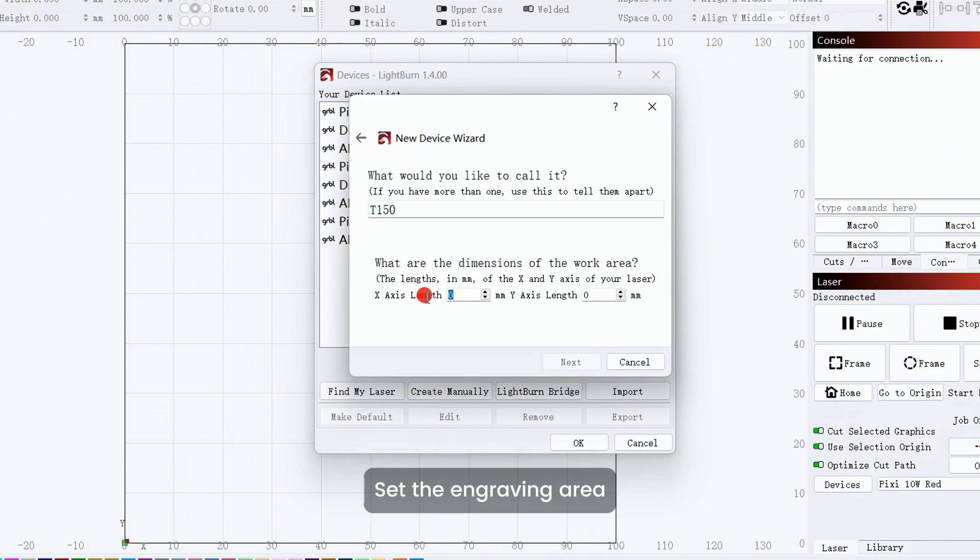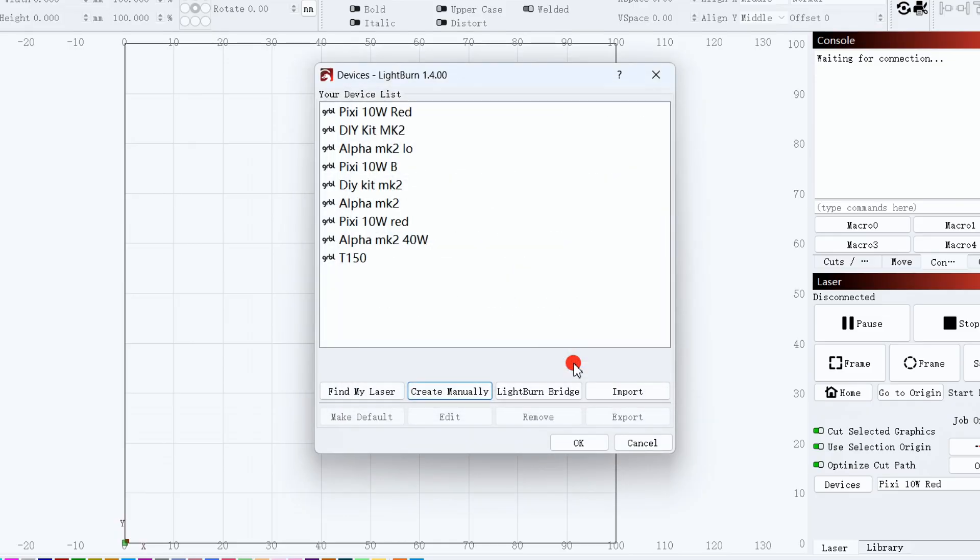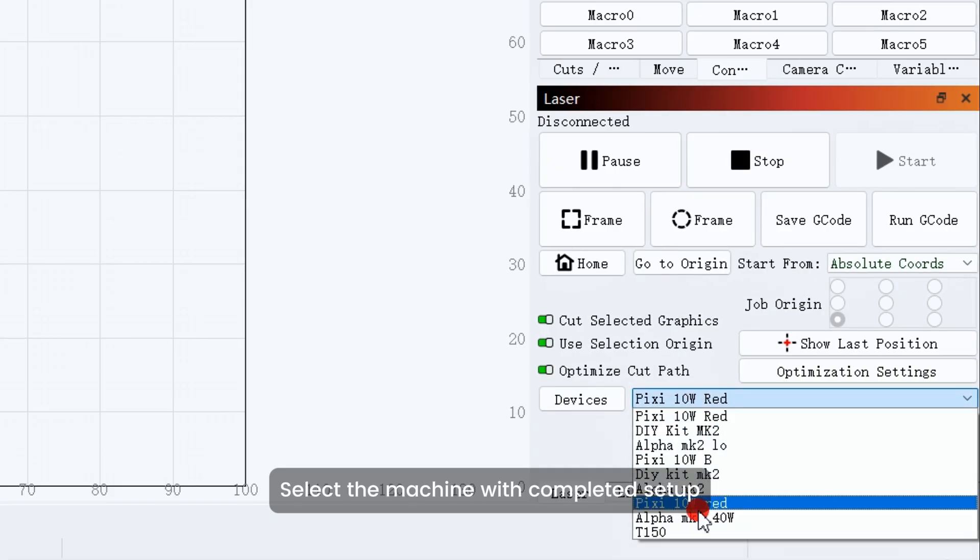Set the engraving area. Select the machine with completed setup.